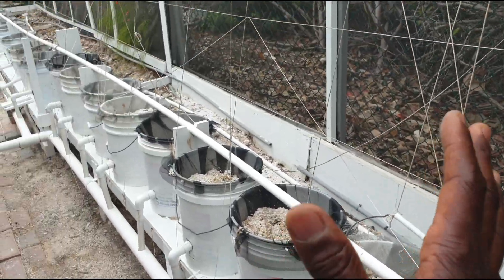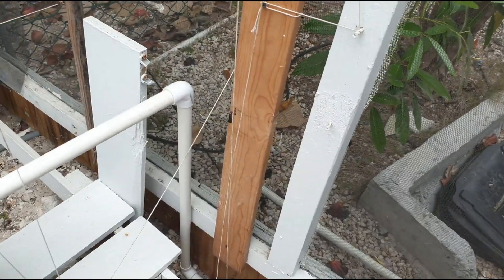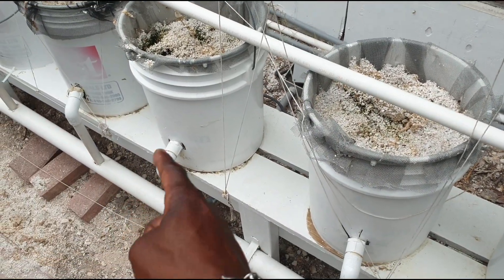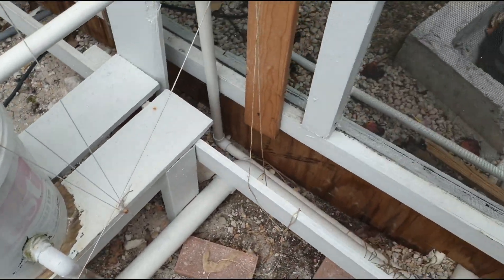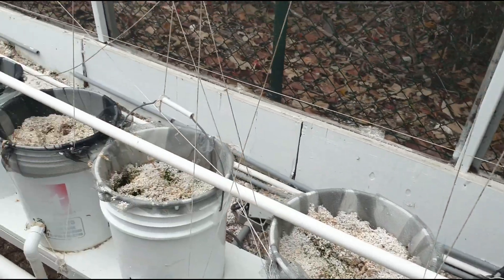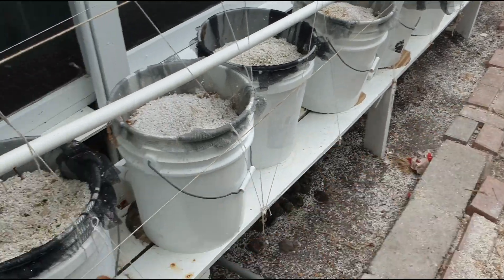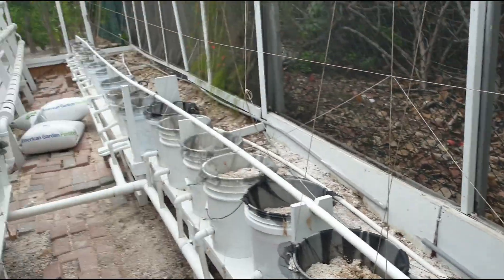The important thing to understand is that from your reservoir you need a pump that pumps the water through a pipe into your bucket, and then you need a return line so that when it drains from all your buckets it drains back to the reservoir. It is essentially a recirculating system, and you can make it as long as you want — there's also one on this side as well.